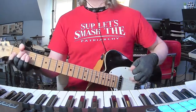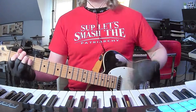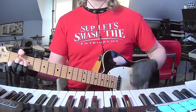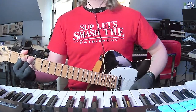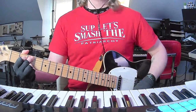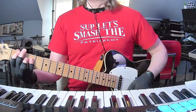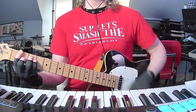Now the song ends with basically — I think three total — rounds of the B flat/F moves. So basically the last chorus is going to be A minor, C add 9, to B flat, to B flat, and then you're going to do it again.